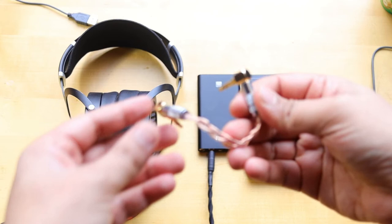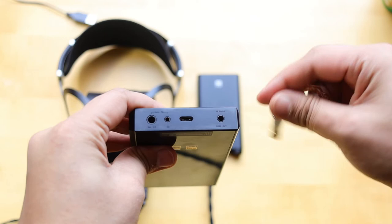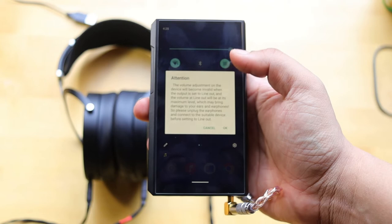I'm using a 3.5mm to 3.5mm cable as a line out, connecting the other end to the Q3, which has a THX amplifier, so I can get more power. In line out mode, it outputs high gain at full volume, which then goes to the amplifier and produces more power.